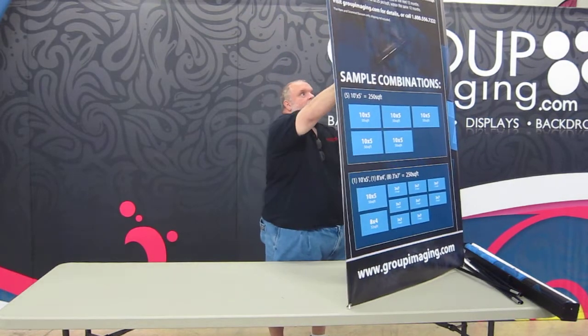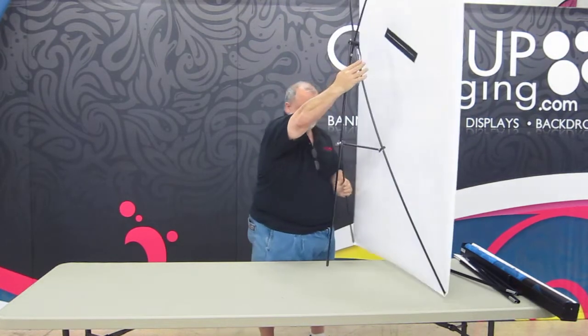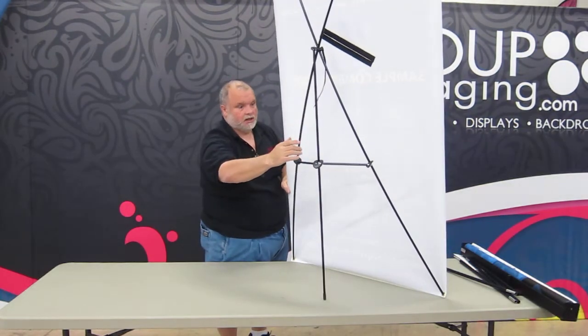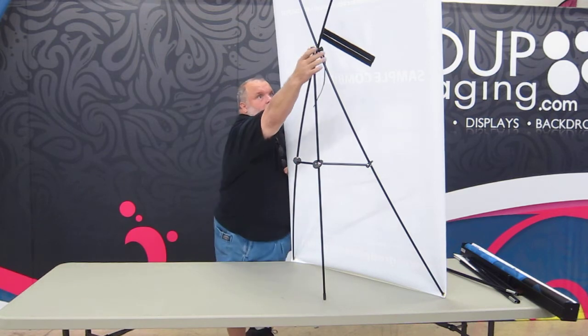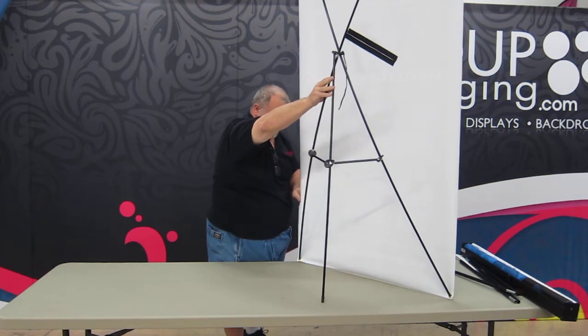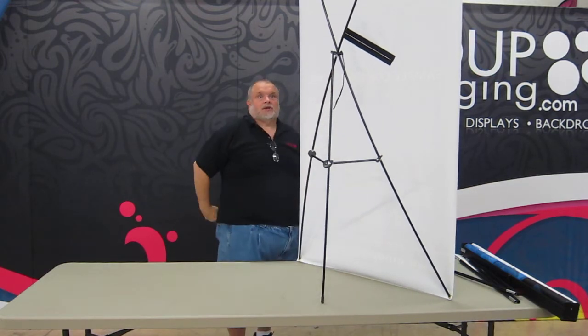You can stand it up. If you look at the back of it, it's adjustable. Put this on the table where you can see it — that's leaning back a little too much. Simply pull the poles through it and then stand it up again. That's all you have to do with that.